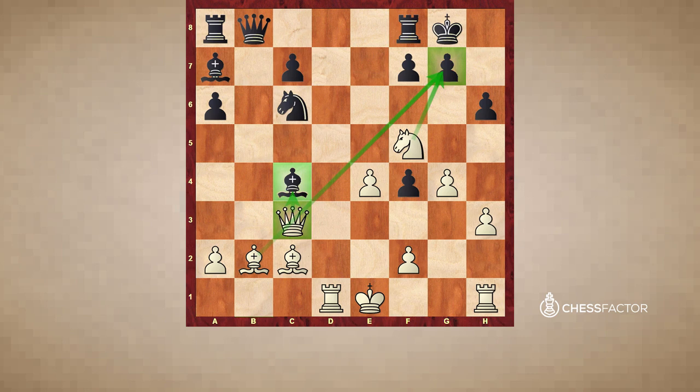If black prevents the checkmate, for example with f6, white takes the bishop since it is still hanging. By the way, this creates another double attack: the king is under attack, and now another vulnerable object — the knight — is also under attack. If the bishop goes away, queen takes g7 with checkmate.